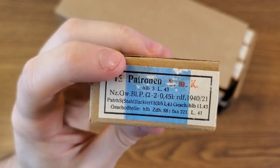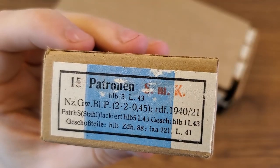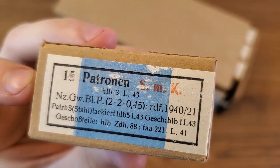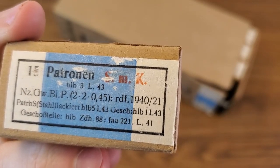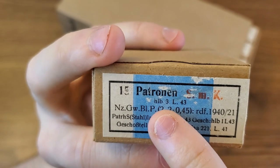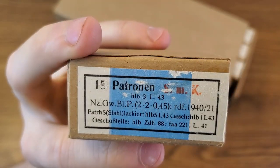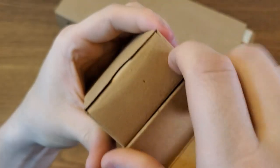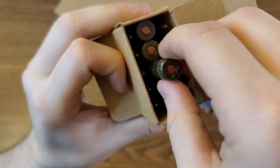These come 15 rounds to a box, and there are 20 boxes in our 300 round battle pack. This label provides all the information you'd want to know. 'Patronin' of course means cartridge in German. The 'SmK' stamping means it is a spitzer with a metal core, designating armor penetrating ammunition. 'NZ Gew' designates the propellant type. Below that we have case manufacturing data. 'ZdH 88' indicates a type 88 primer. On the right side we have bullet manufacturer info, and 'HLB' is the factory that produced this ammunition in 1943. The blue marking in the middle also indicates this is AP ammo.